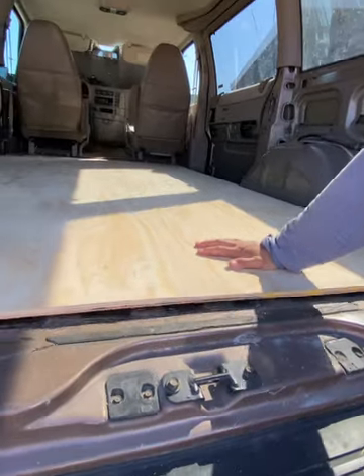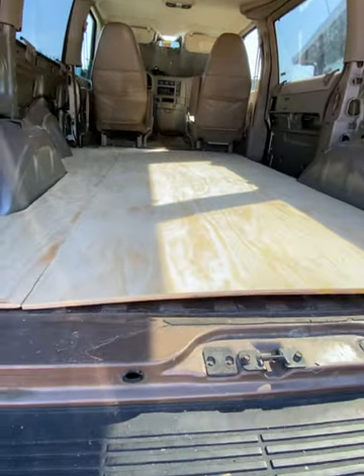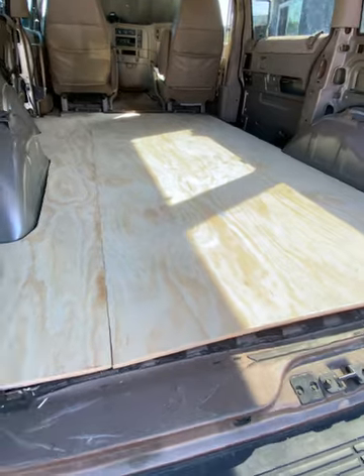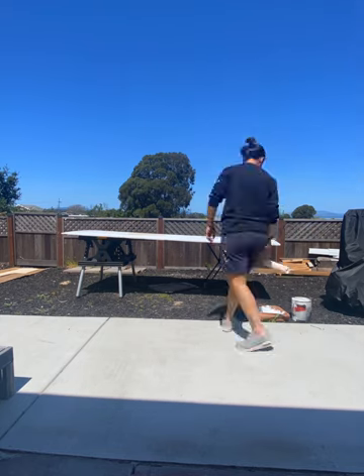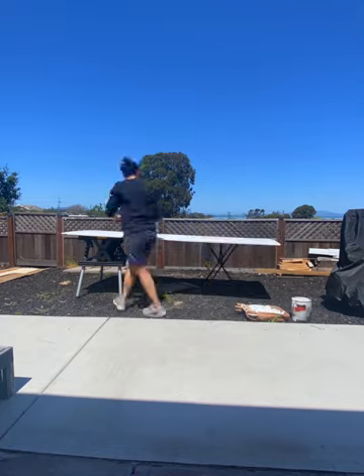One thing that sucked about the wood from Home Depot was that it was bowed. After a lot of discussion, Hani and I decided we weren't going to secure our subfloor to the floor of the van — people online told us the furniture, the bed, etc., will be heavy enough to flatten the bow. Once the subfloor was cut, I took the pieces into the backyard to prime them with mold primer. That concludes the subfloor section. For materials, we used two pieces of 4x8 three-quarter inch plywood for $110 from Home Depot, and mold primer which was free — left over from the previous owners.